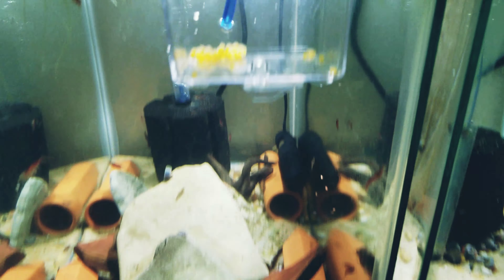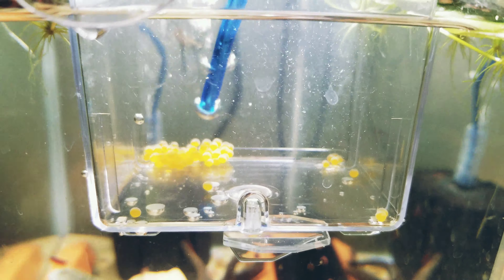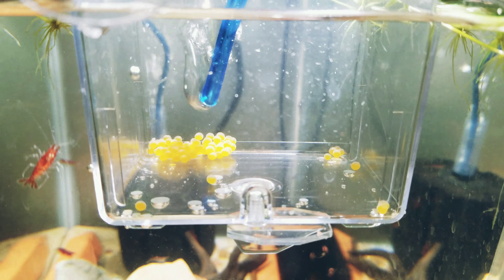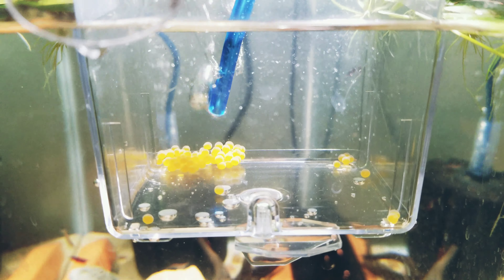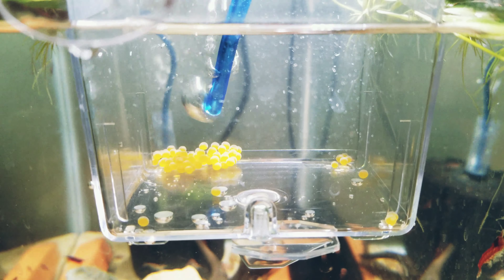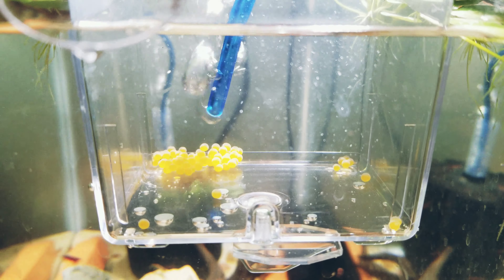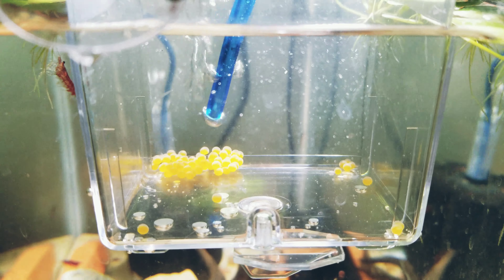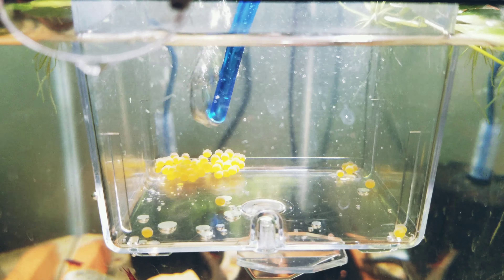My idea for these plecos — Jeff Rose Fishkeeping, if you're watching, this is where I got this idea. I've never seen anybody raise these artificially before. I would just let them sit on the eggs, but sometimes they've eaten them. They typically breed so frequently it wasn't a problem. So what I'm going to do is keep track of these eggs and give you a time-lapse from now until they turn into wigglers and free-swimming fry. I'll check in every couple of days and give you an update.